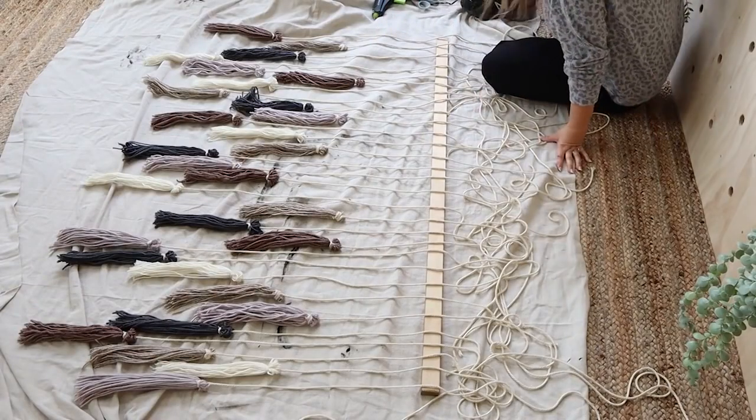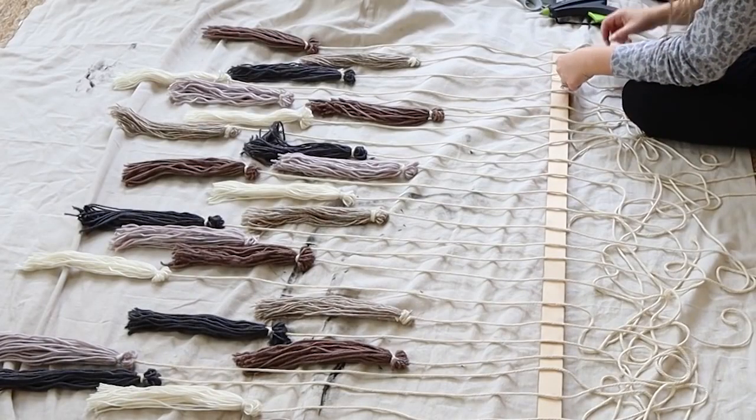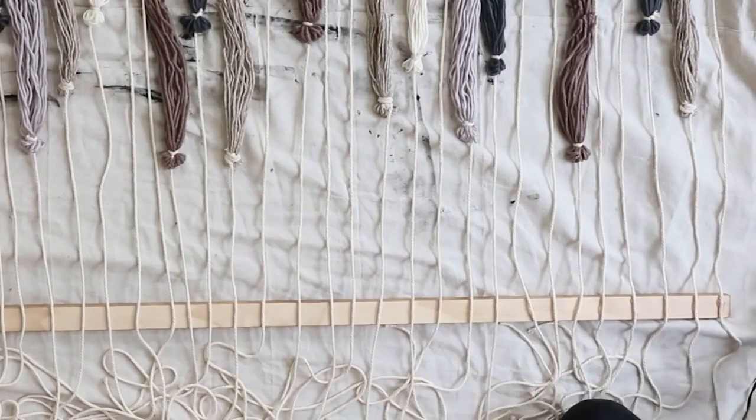Once you have it completely the way you want it to look, make sure you stand back and look at it. Then I came in and hot glued each of them to the top of my board. I didn't measure them out or make sure they were absolutely perfect — I just didn't want it to be super perfect.